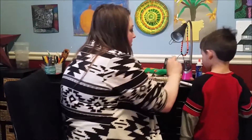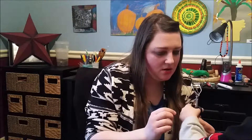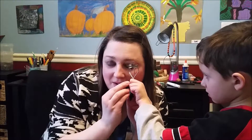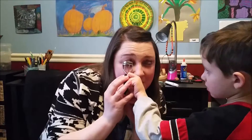Do you want to curl my eyelashes? Yeah. Does this look scary? Yeah. You want me to do it? No. Okay. Put your thumb right here. Yep. And then you put it up to my eyeball. Okay. Did it work? Yep. Careful.